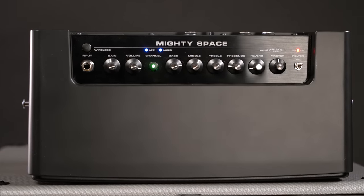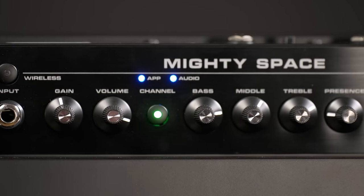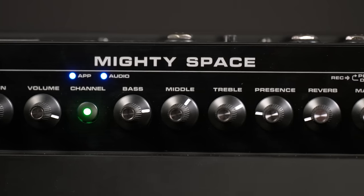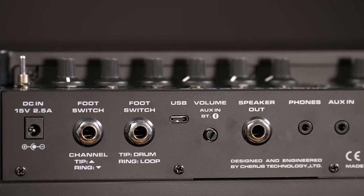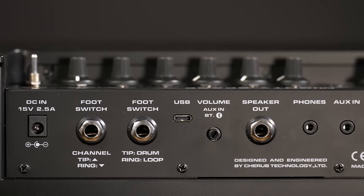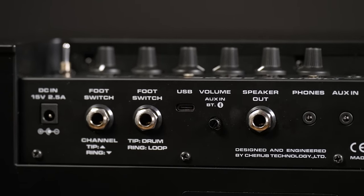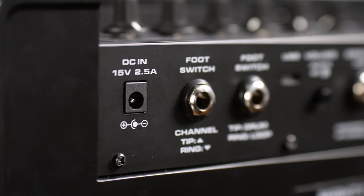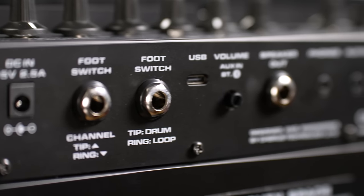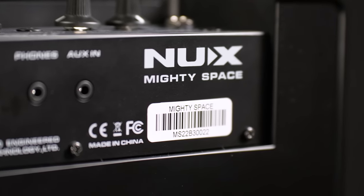We have physical controls for gain and volume, a channel switch to go through different sounds, bass, mids, treble and presence, plus a control for reverb and a master volume for the internal power amp. On the back there's a power in to run the amp or recharge the internal battery, then there are two footswitch inputs — one to switch channels up and down and one for the integrated looper and drum machine. There's one footswitch included but you can easily get another one. We also have a USB port, a volume control for Bluetooth and aux in, an external speaker out, a headphone out, and the aux in to connect a music player.